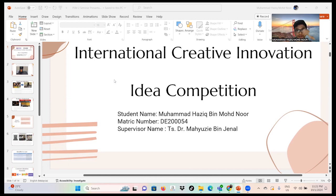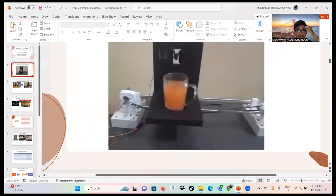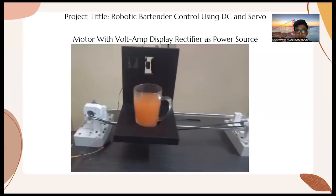He supervised me to create this project. The title of my project is 'Robotic Bartender Control using DC and Servo Motor with Volt and Display Rectifier as the Power Source.' As you can see, this is the prototype that I created during my final year project. The mechanism of the prototype is shown in the video.